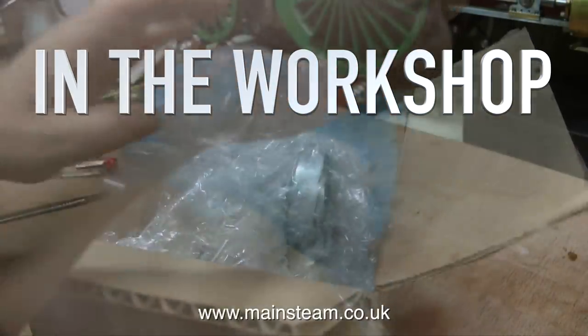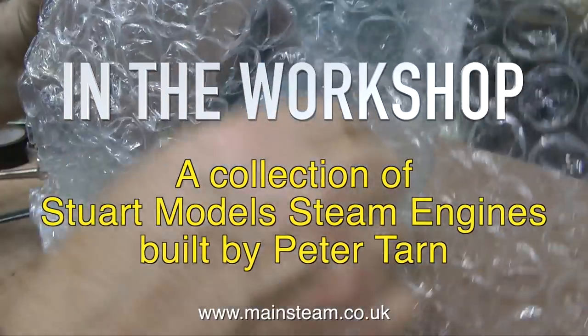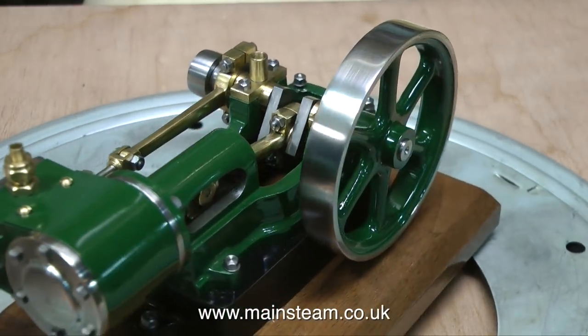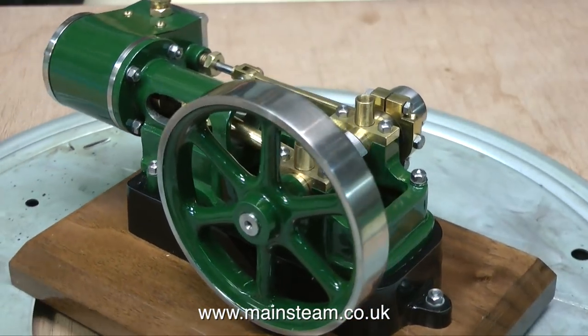In the workshop, a collection of Stuart Models steam engines built by Peter Tarn. This one is different to the others — it's a review of two Stuart Models 10H model steam engines. And the only essential difference between these two engines is the colour. First of all, I'm going to review the green one. So off we go.